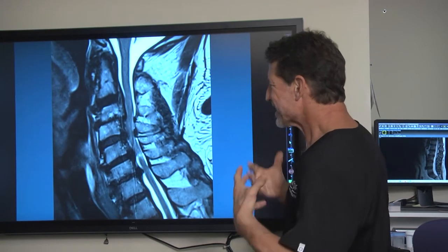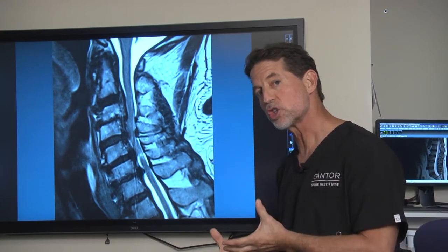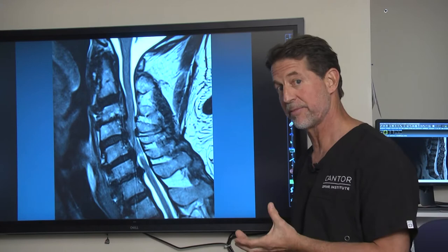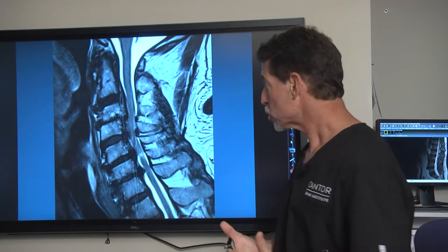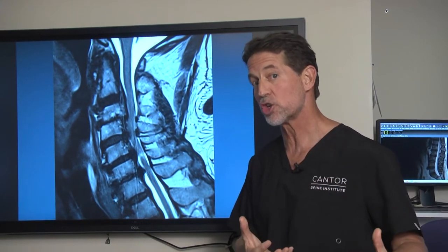So why is that important? When we have cervical stenosis, we have bone spurs — bone enlarges and pinches the spinal cord, which can potentially cause devastating effects: weakness, numbness, difficulty walking, and problems as severe as quadriplegia. So the spinal cord being pinched causes nerve damage.